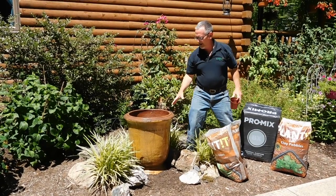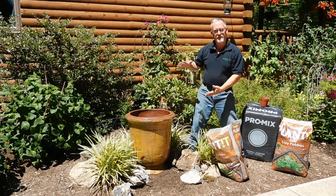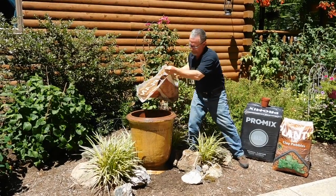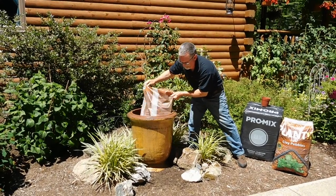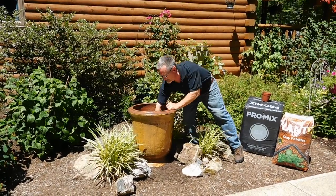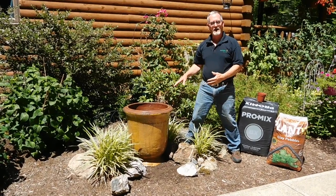I'm going to go ahead and cover that by another four to six inches. The plants we're putting in here don't need the full depth of this pot, so this makes a great material. Now I have about six to eight inches of this in the bottom of the pot and we're going to put our potting soil on top of that.